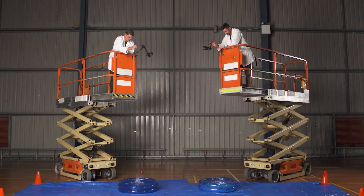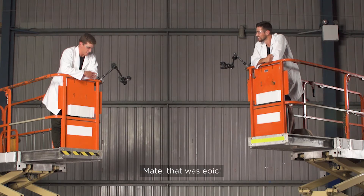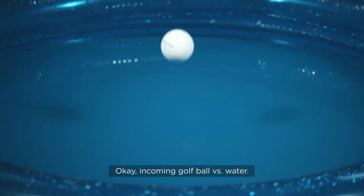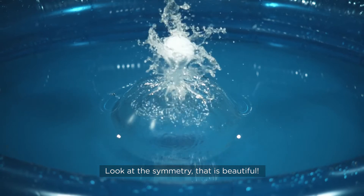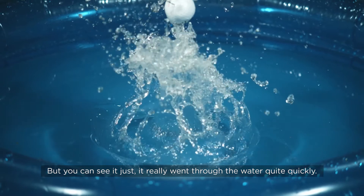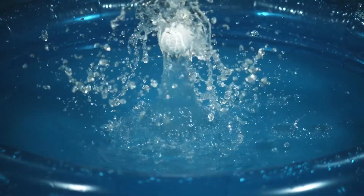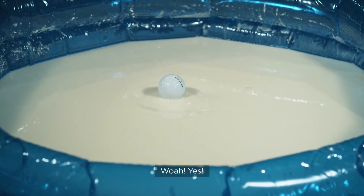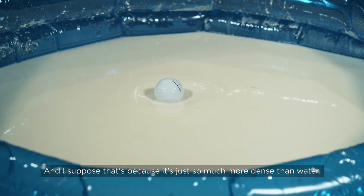Drop, drop, drop! Mate that was epic. Yeah let's check that out in slow-mo. Okay, incoming — golf ball versus water. Whoa, look at the symmetry, that's beautiful. But you can see it really went through the water quite quickly, bounced off the bottom of the pool and back down she comes.